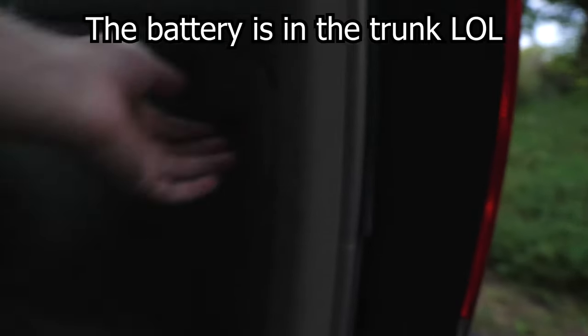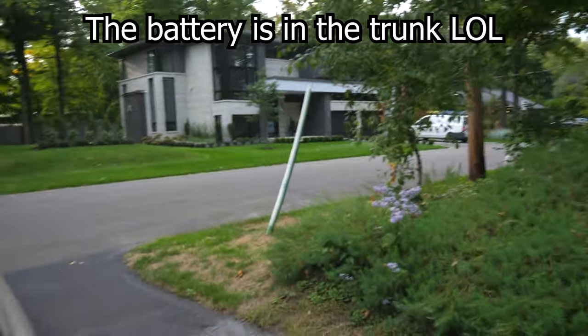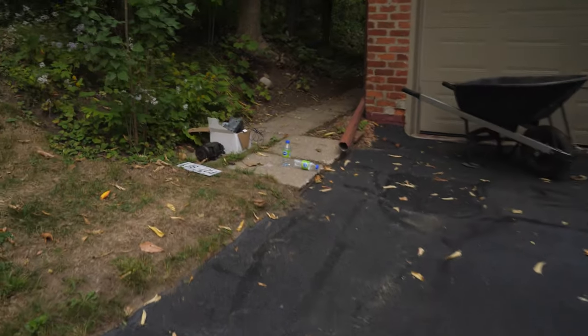What we're going to do is find the battery. Where's the battery on these things? Let me not have a noob moment and find the battery on this bad boy, which I believe is under the hood. I'm so used to my N60's battery being in the trunk.